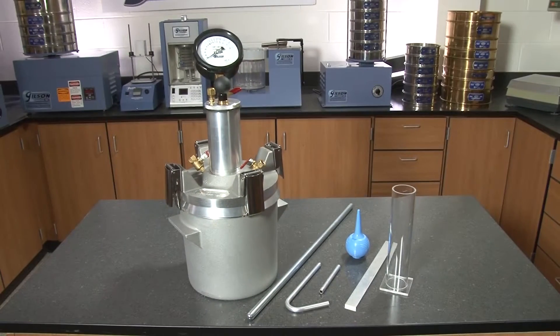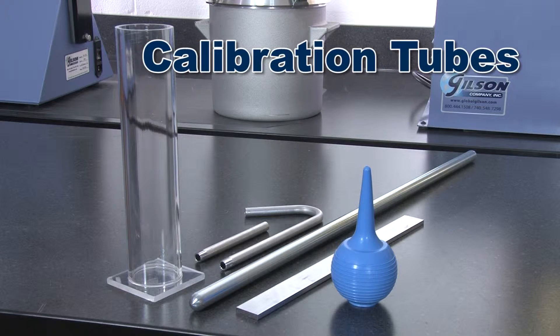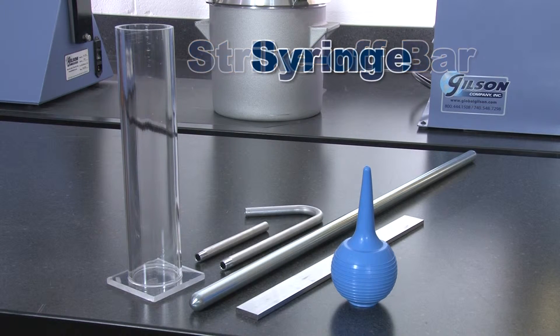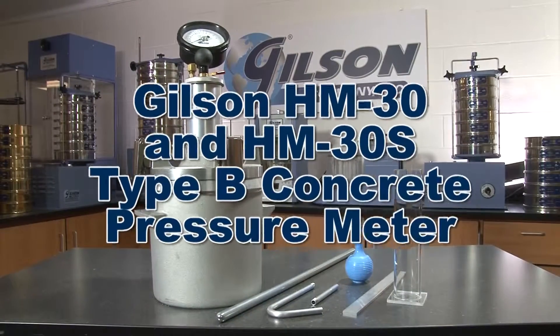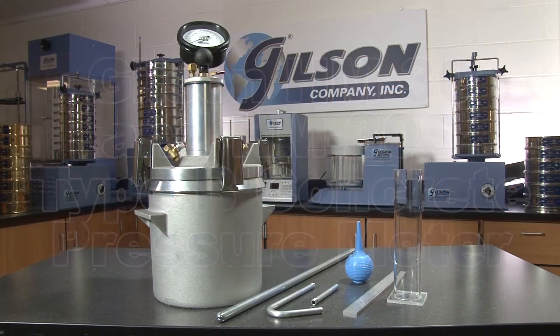Also included with the HM30 are a calibration vessel, calibration tubes, a tamping rod, a strike-off bar, a syringe for water, operating instructions, and a rugged carrying case — making the Gilson HM30 and the HM30S Type B Concrete Pressure Meter the right choice for your determination of air content of freshly mixed concrete.